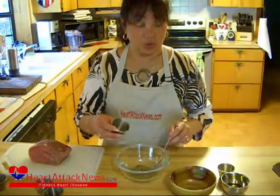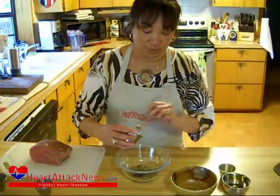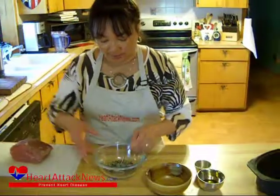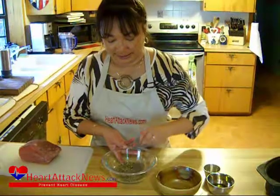dried oregano, our whole fennel seeds, and our fresh rosemary, and our kosher salt. We're going to just mix this around and then set it aside.